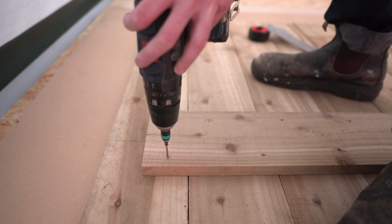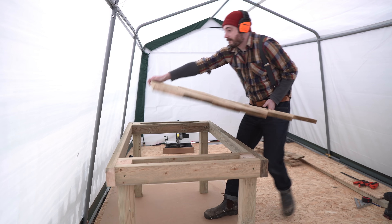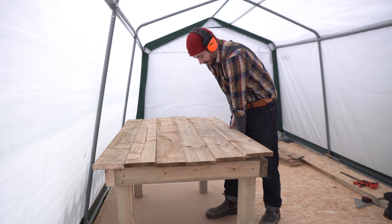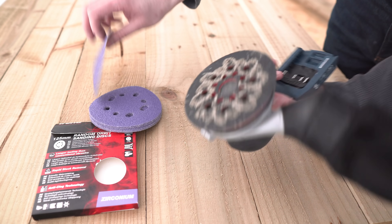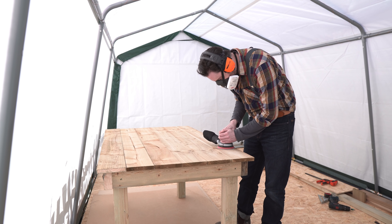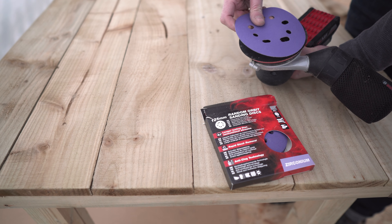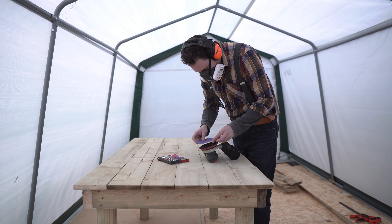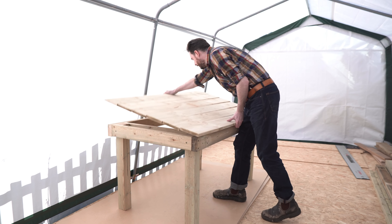The ends are going to be attached to the table later, but first I want to give everything a sand down. I put the table top in place and start with a 40 grit disc. These are quite rough sawn boards — that's cheaper — so it just takes a bit more sanding. After the 40 I move to 80 grit, and then finally to 120 grit to finish everything off, and it's getting pretty smooth by now.